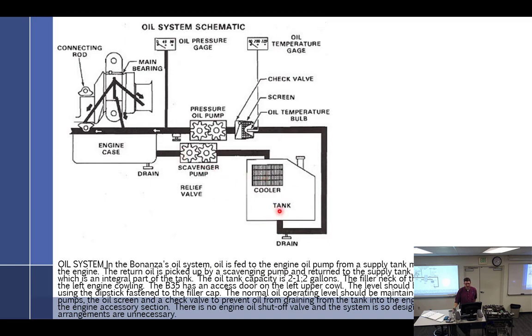Oil goes through the pressure pump, feeds the engine, falls into the dry sump. It is sent back to the oil tank by a scavenge pump that is larger than the pressure pump. Then it goes to the cooler. Oil is fed to the engine pump from a supply tank mounted just above and behind the engine. The oil return is picked up by a scavenge pump and returned to the supply tank, passing through a cooler which is an integral part of the tank.